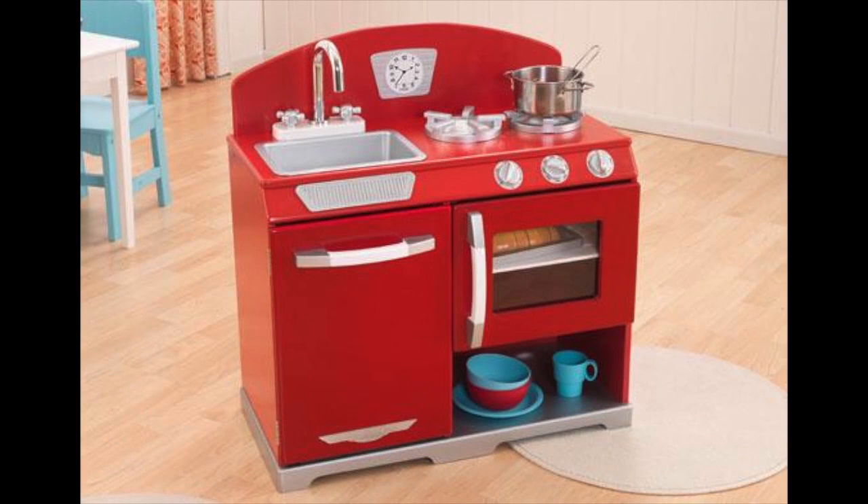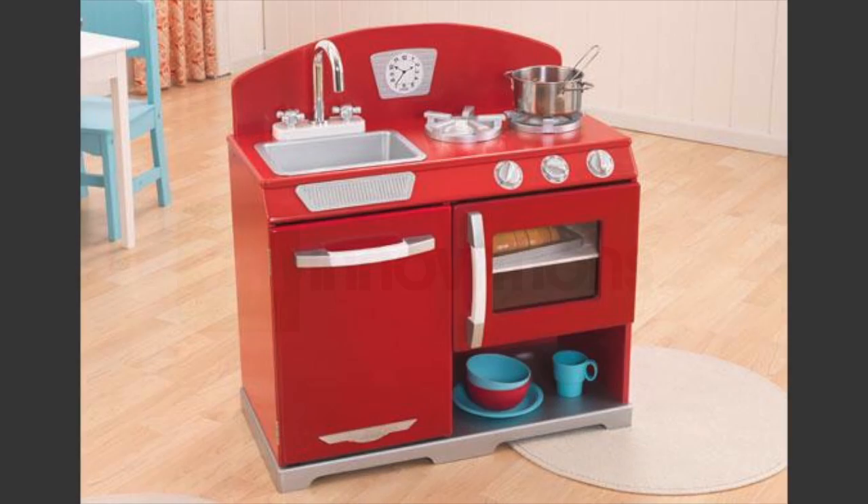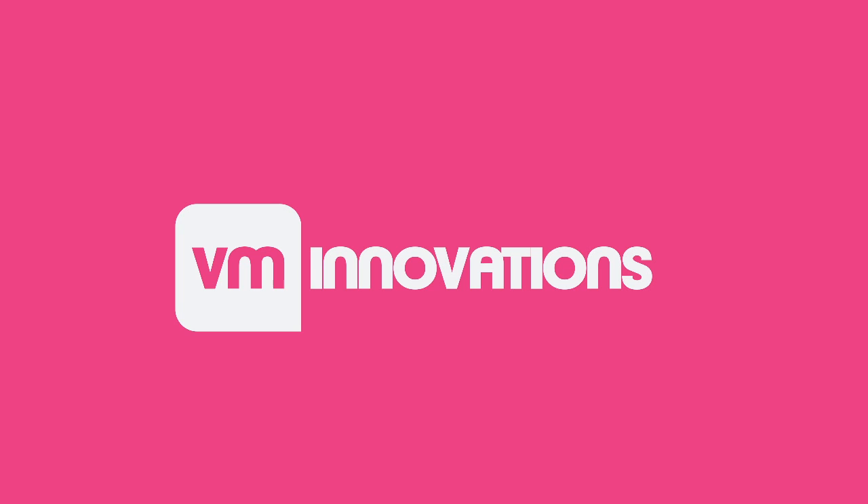The dimensions of this kitchen are 32 inches long by 14 inches wide by 27 inches high. Plus, it comes with a 90-day manufacturer warranty against product defects. And as always, we offer unbeatable prices and fast, free shipping.